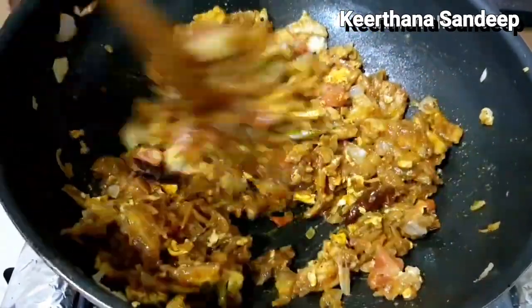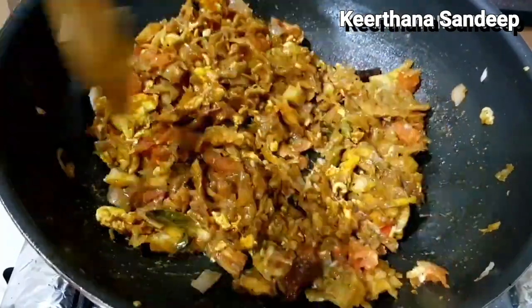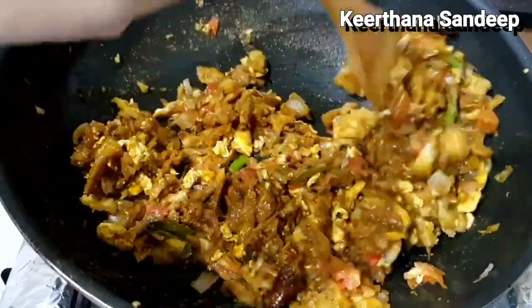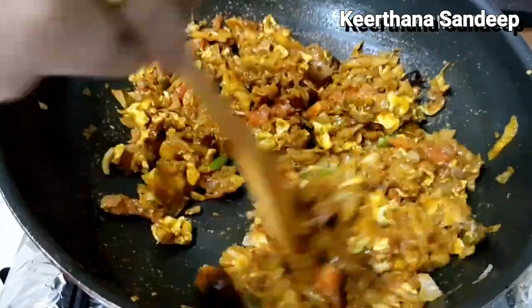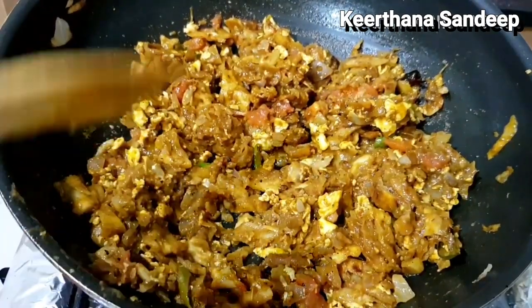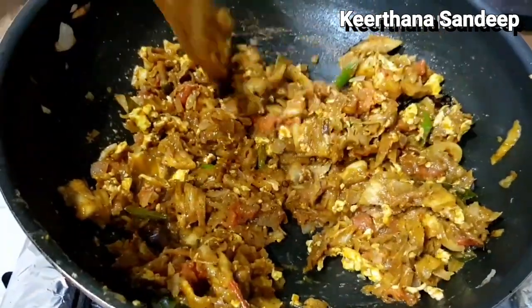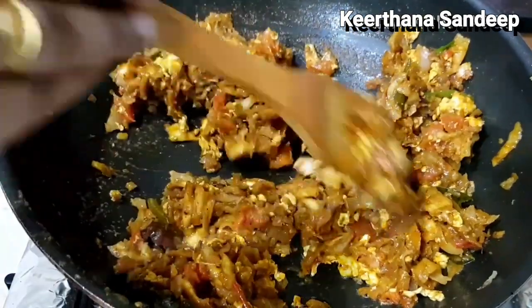I am going to add the gravy for this one. I am going to cook it for 1-5 minutes. This recipe is our first potato recipe. We also cook a garnish in Malia. You have to cook on a low flame.